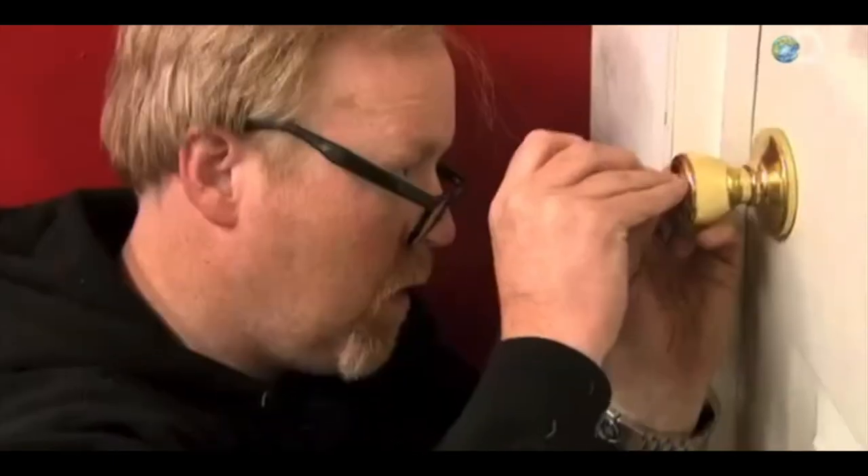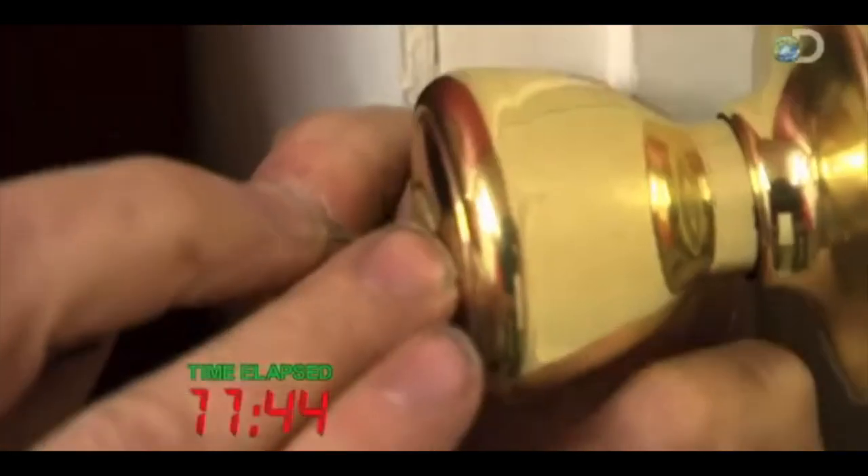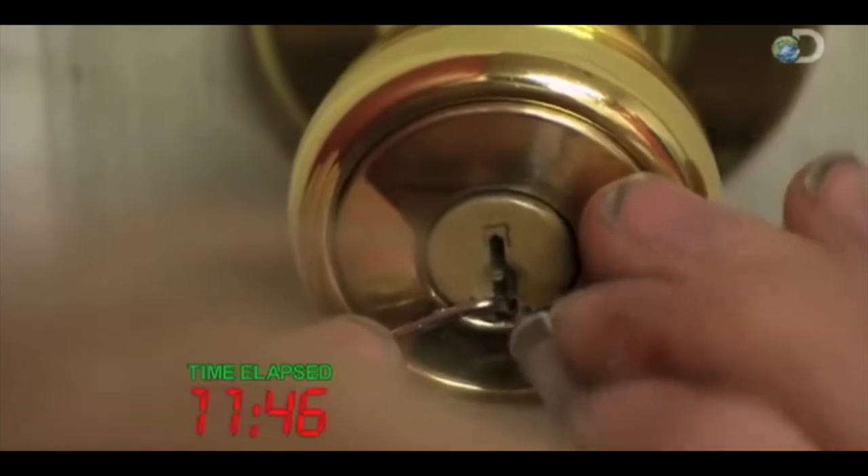Our two mock MacGyvers might well have remembered the light bulb stunt from TV. That doesn't necessarily make them smart, and it sure doesn't mean they can pick this lock.